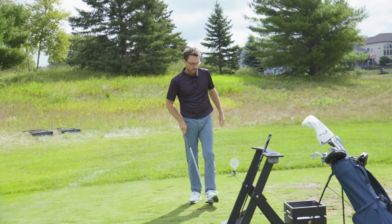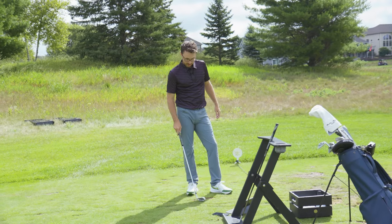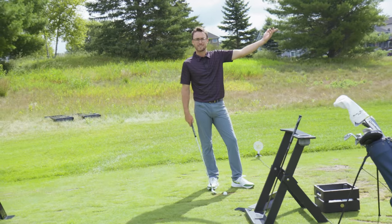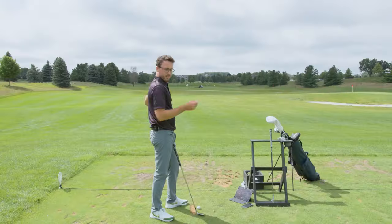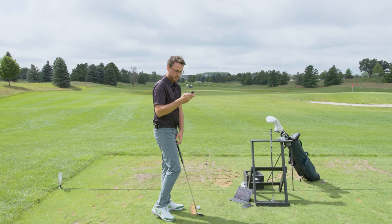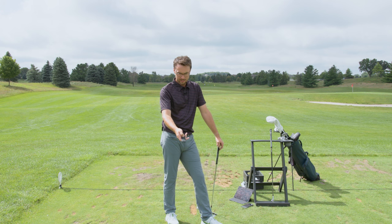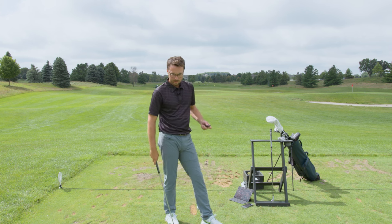I think one of the best uses of launch monitors is wedge practice, honestly, because it's something you need distance feedback on that you just can't get from a range — the flags are all over the place. So I think you need this kind of feedback. On the Voice Caddy, all we do is grab the remote, go to wedge, and select lob wedge 60 degrees. Good to go.